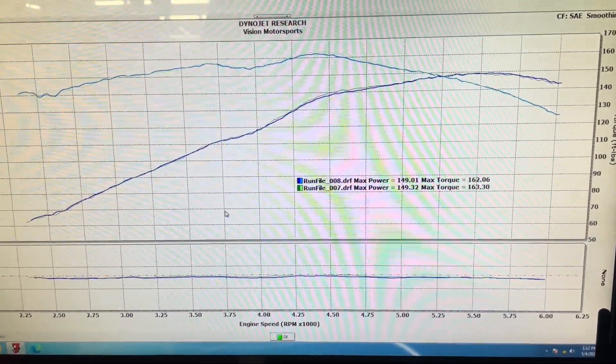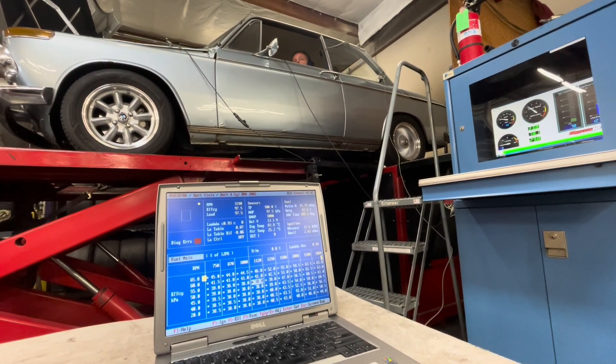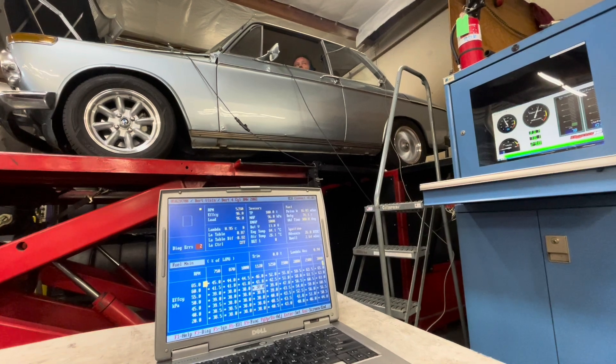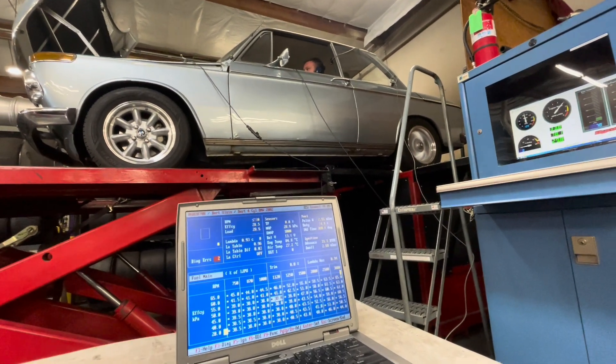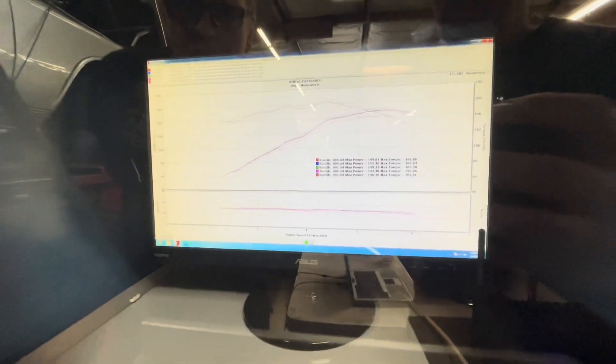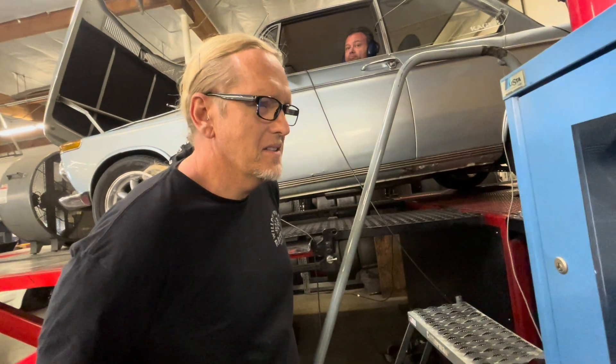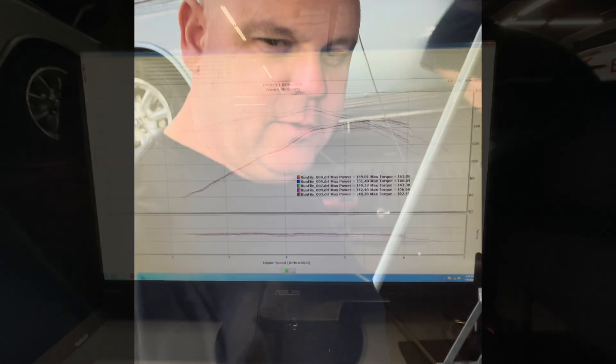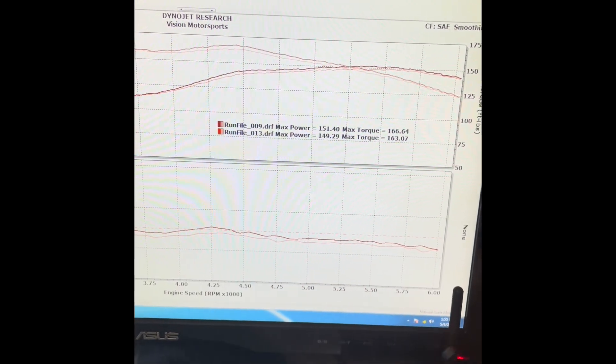We are trying with this little thing but it just does not want to make 150 at the wheels. We got there — 151 and a half! We got the super magic hero run when it was cold after lunch; it made 151 horsepower. Other than that it just repeats 149 no matter what you do — mixture up, down, timing in and out. Once it's all the way up to temp it just won't make 150.